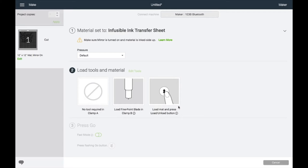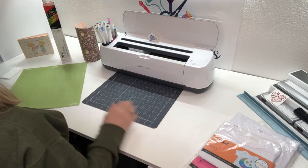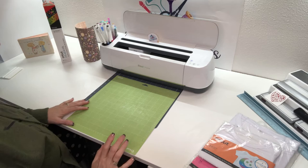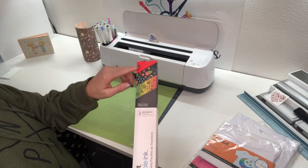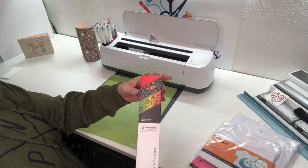I'm going to hop over to the machine and show you how we load the infusible ink onto our mat. Now, loading of the mat is a little bit different with the infusible ink, so we're going to go step by step. First, I want to show you which one I decided to use. I went through my stash and found this black one with the little flowers — I thought it was really cute.